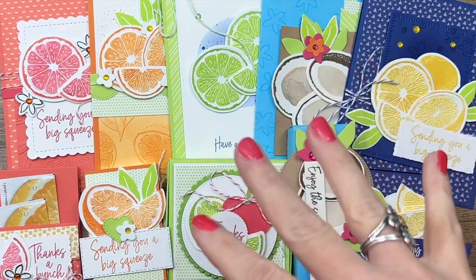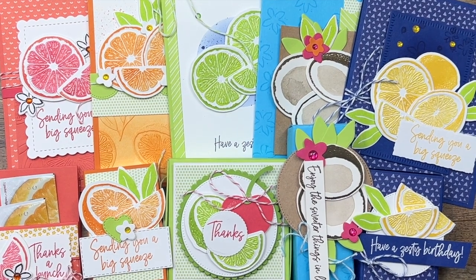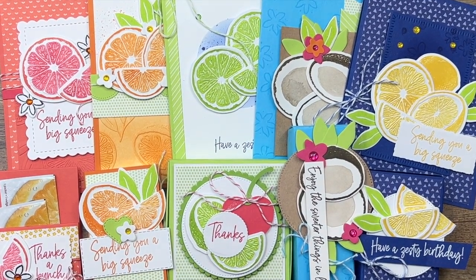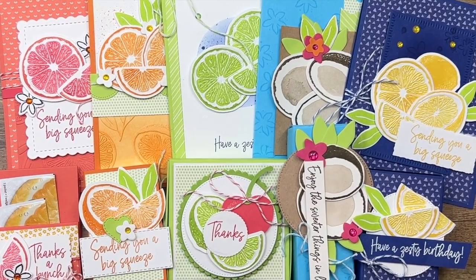Option four is for my downline, the Sweet Stampede — those who have bought the starter kit from me. They get this kit for just $30. It's a benefit of joining my team. So there you go — four options: with the bundle, without the bundle, PDF only, and just my team.